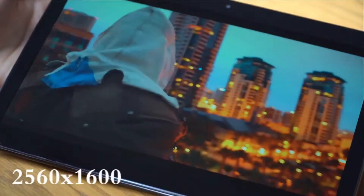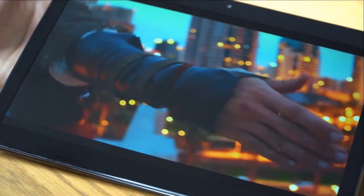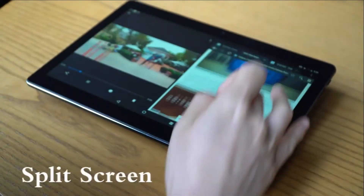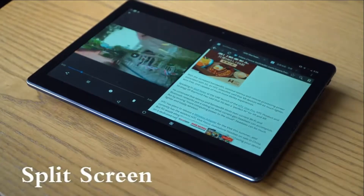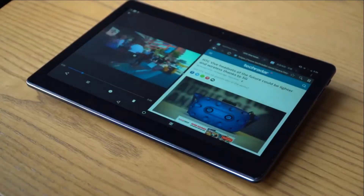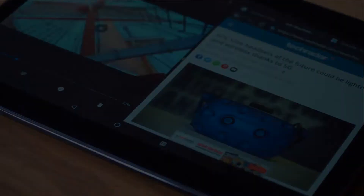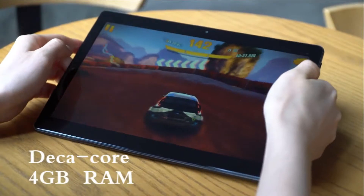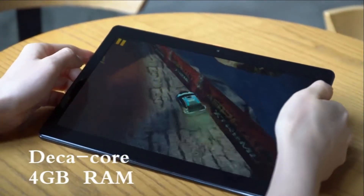About the Hi9 Air specs: the Chewy Hi9 Air will have a 10.1-inch display, powered by the MediaTek Helio X20 64-bit CPU, 4GB RAM, 64GB internal storage, and runs Android Oreo. It comes with 5-megapixel and 13-megapixel dual cameras, supports dual SIM card, dual standby, world mode 4G LTE Cat 6, and dual-band Wi-Fi.